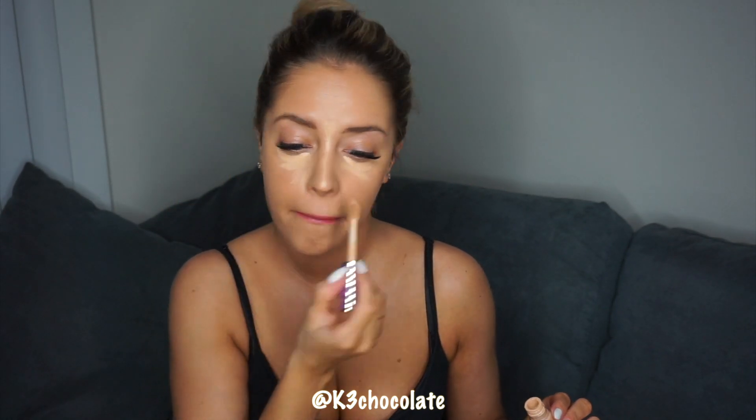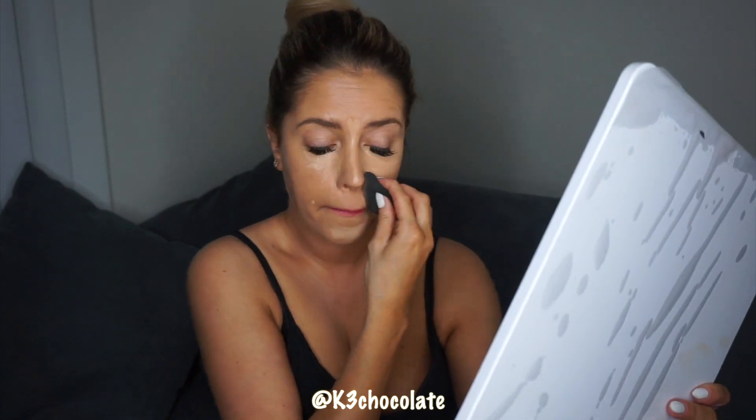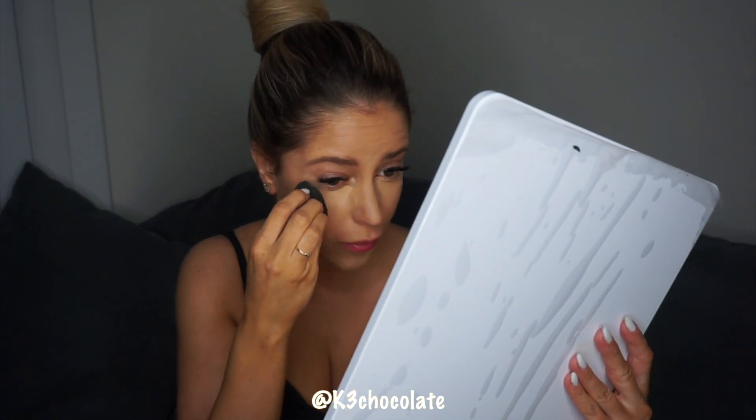Now I'm applying some concealer and blending everything out with my Lise Wattier sponges. I'm using my little light-up mirror which I love — this thing is so useful and it's perfect for travel. I just took it with me to Vegas.